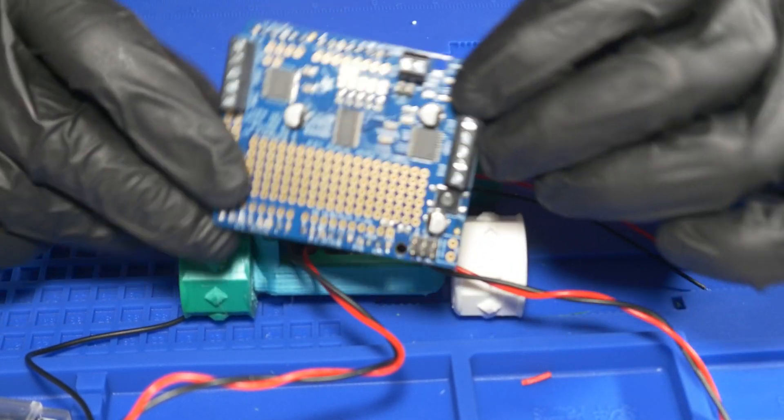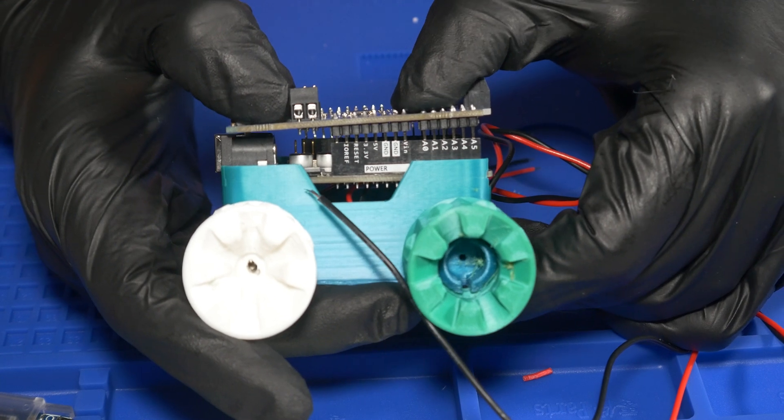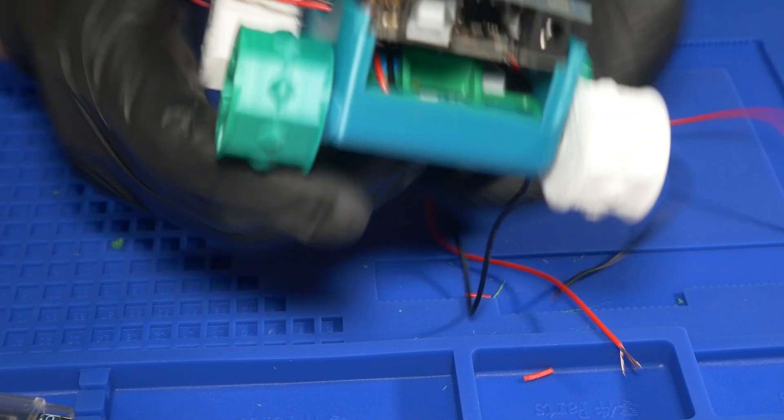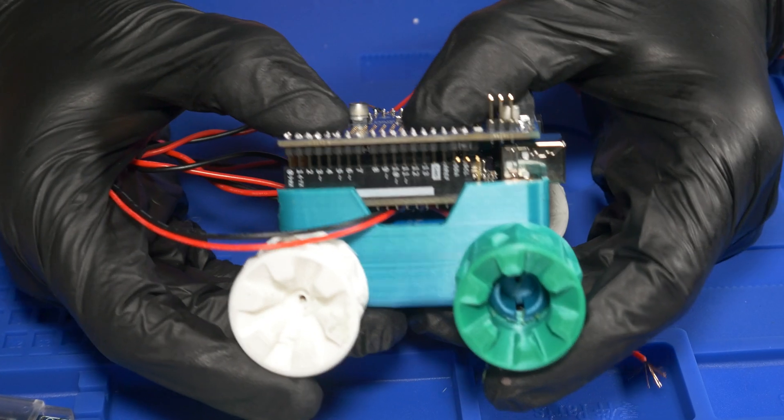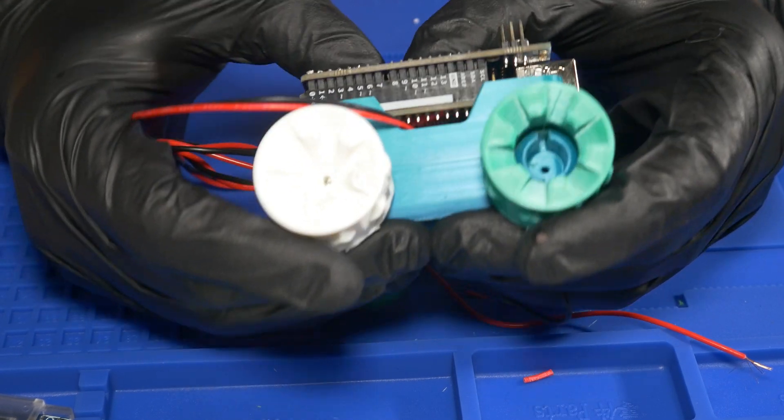All these pins that I'm pointing out I had to solder onto the motor shield, but it's very easy to do — you just line them up where they need to go and push the motor shield into place, like you're seeing here. You do want to be careful not to bend those pins though.